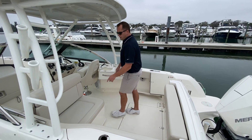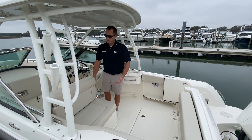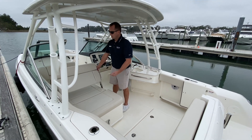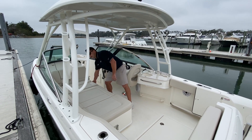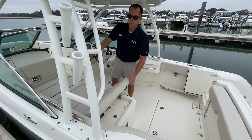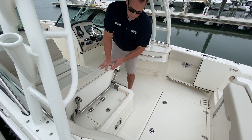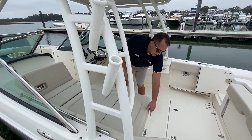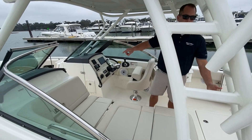On the port side, you have a lounger, and this is a multi-position lounger. You can use it as an aft-facing seat with a slight recline, lay it all the way down to give you an aft-facing lounger, or clip up this backrest to give you a forward-facing lounger. Underneath this backrest is your livewell. You also have a cockpit table, which is shared as a bow table.